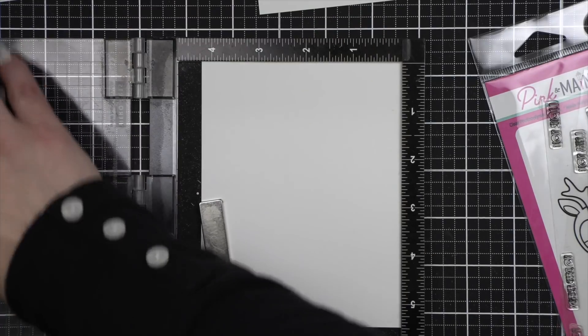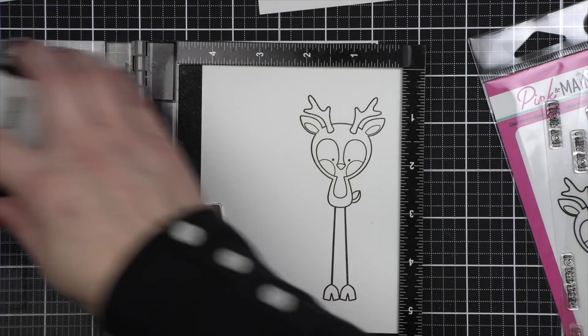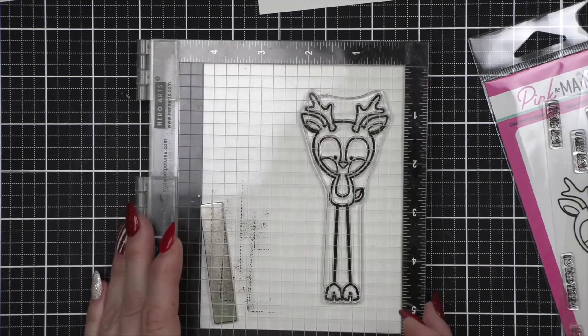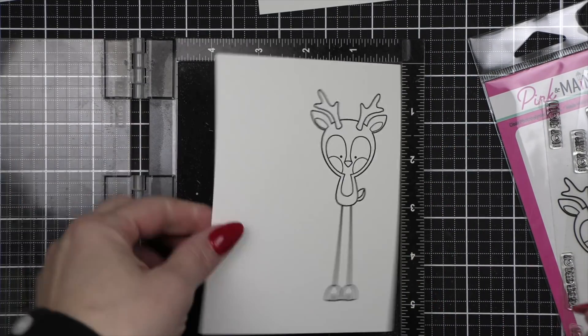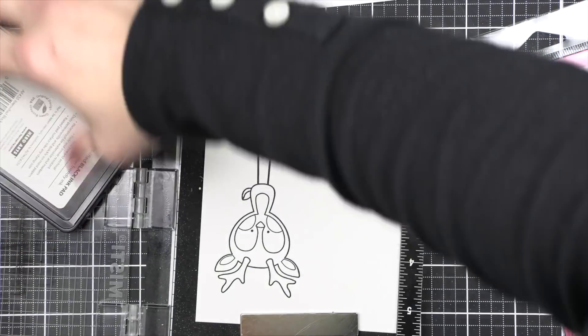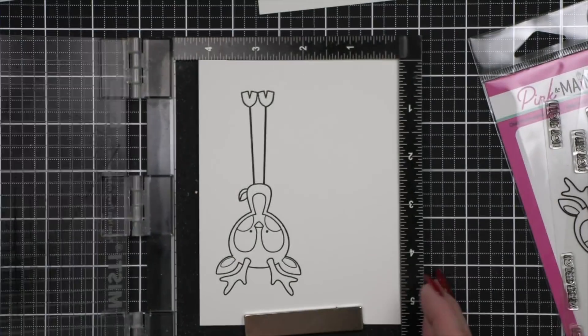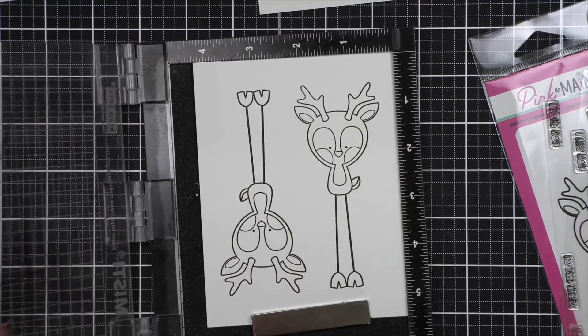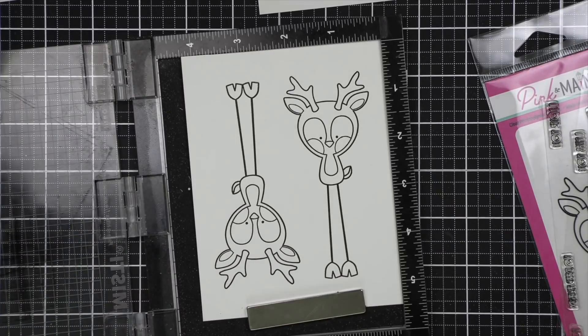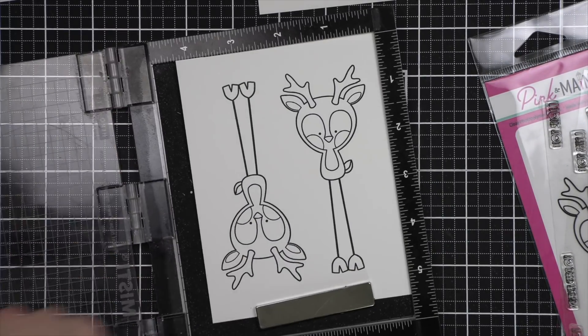Now this might seem like a big project for this close to Christmas, but I promise this is one of the fastest projects I made simply because I broke it down assembly line style. The most time-consuming part of this entire thing is probably the coloring — I timed it. It took me 45 minutes to color my reindeer, so I hope that gives you a timeline.